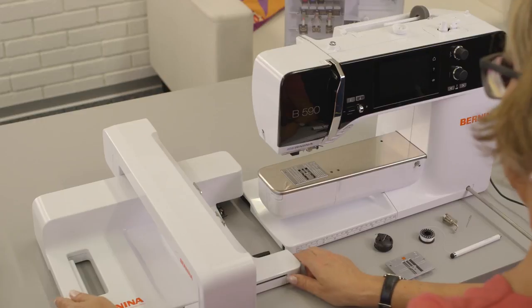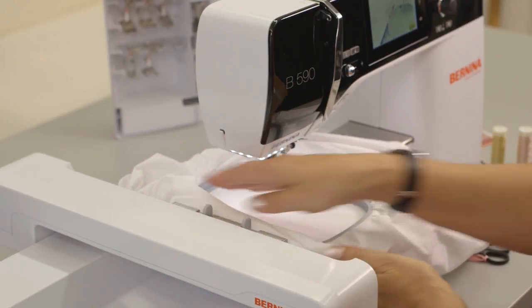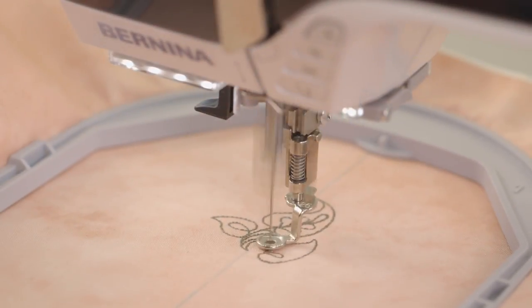Did you notice the newly designed embroidery module that fastens to the machine with our new locking connectors? It offers free arm embroidery without the use of an adapter and is compatible with a small, medium, large oval, mega, and the new midi hoop.